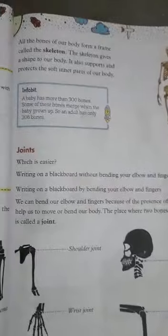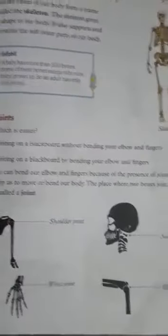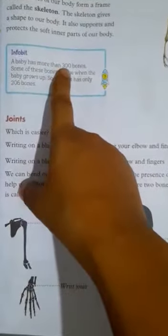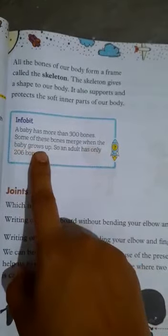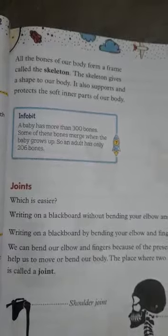Good morning, class 2. Subject: Science. Date: 4th August. Page number 45. A baby has more than 300 bones. Some of these bones fuse when the baby grows up, so an adult has only 206 bones.